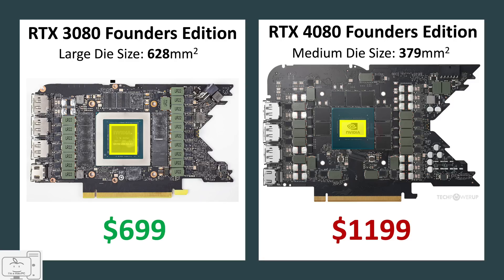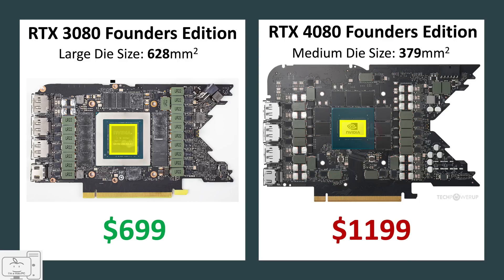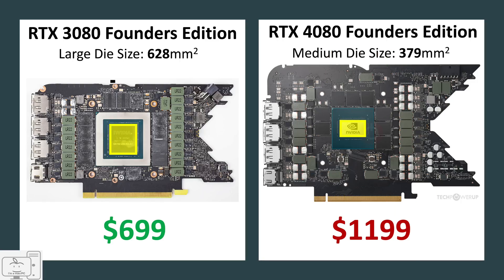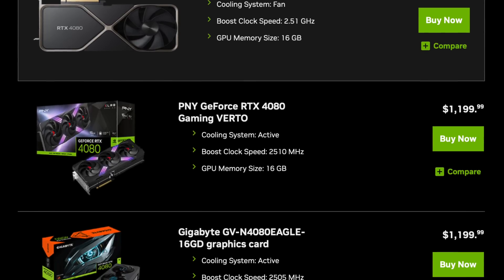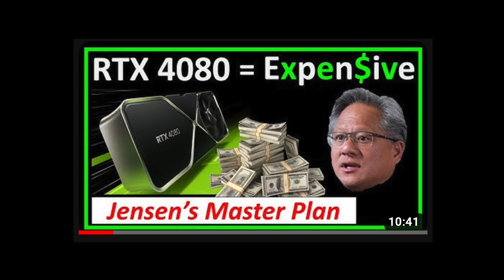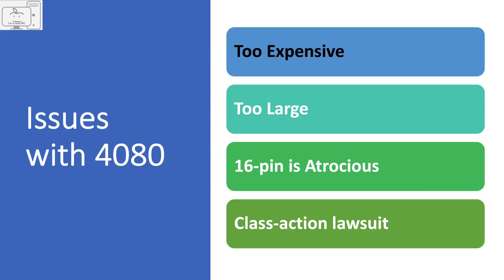If you believe the high price of the 4080 at $1,199 is only temporary until RTX 30 series stock sells out, then don't buy it. Tell everyone you know — tweet about it, blog about it in forums, Facebook, whatever platform works for you — to not buy this GPU since a massive price drop is imminent. The pricing of the 4080 is nonsensical, at least until you understand Jensen's master plan that he revealed to his investors.